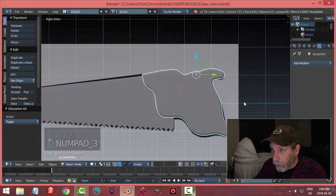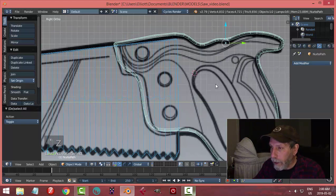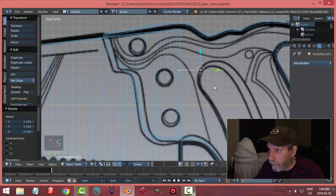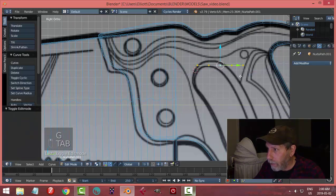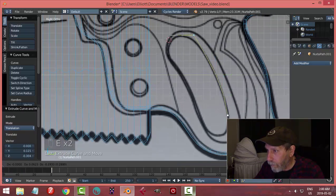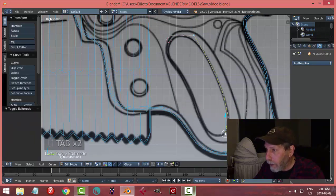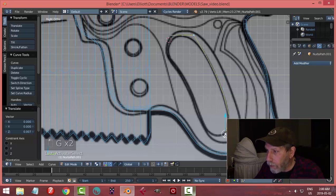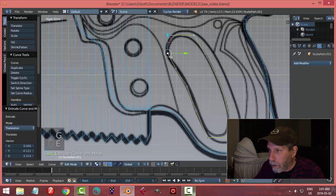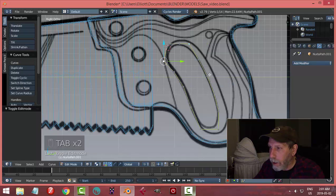To make the hole in the handle I'll go into wireframe and add another curve path, rotate Z 90, scale it in, position it, go into edit mode and start pulling points to trace the inner circle — doesn't have to look exactly the same. I'll lay down some points and check the result.